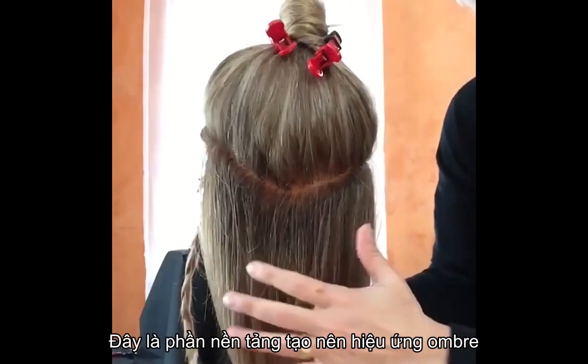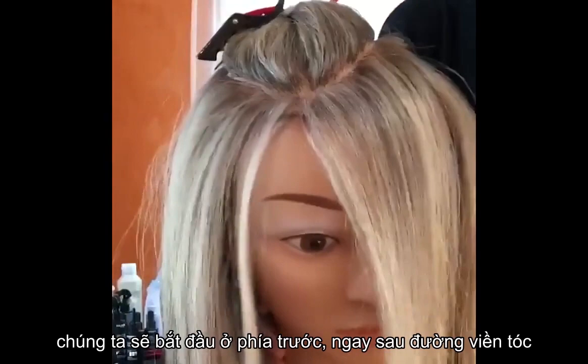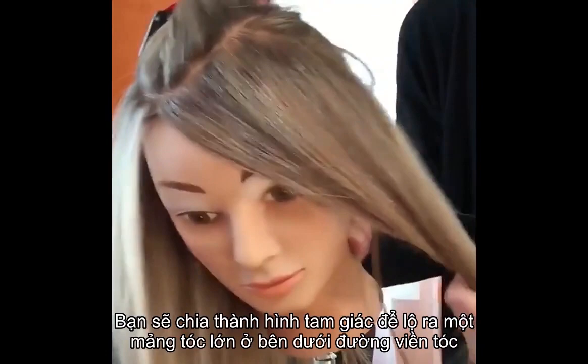This is a foundation section for ombre. For the money piece sectioning, you start in the front just behind the hairline. No matter where your part is — in the middle or on the side — I find the middle part works best. You take a triangle section to expose the big chunk of hair right underneath the hairline.